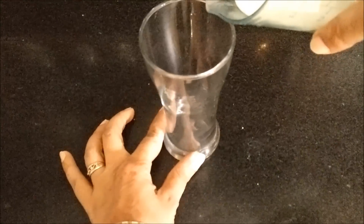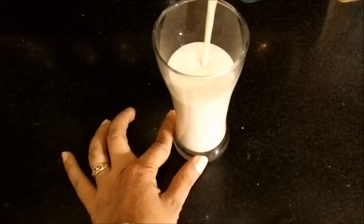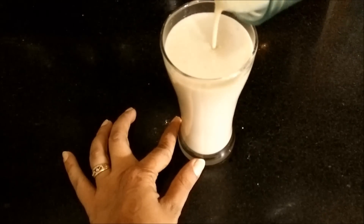This is a very fiber-rich smoothie because fibers are coming from both banana as well as oats. The smoothie will also keep you hydrated, so it will keep you full for a longer time and you will not feel hungry at all.